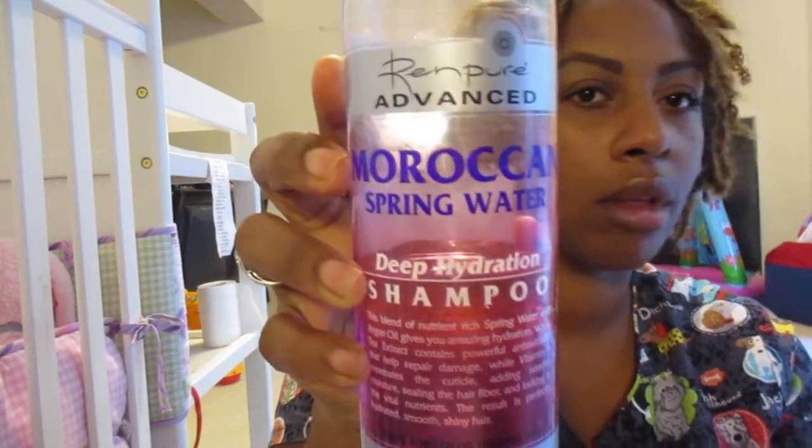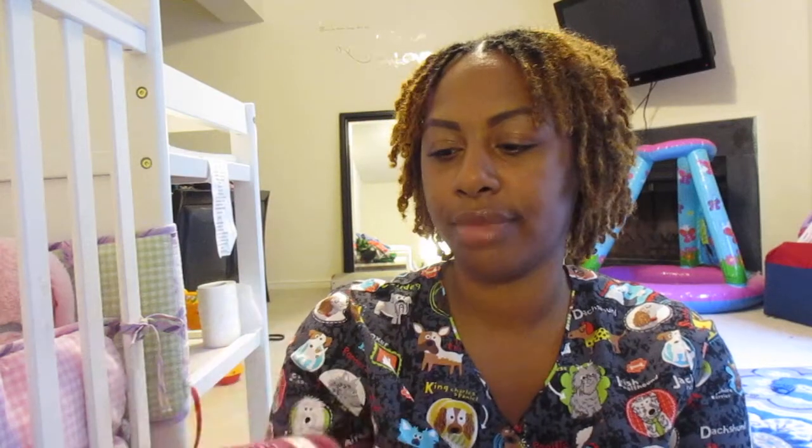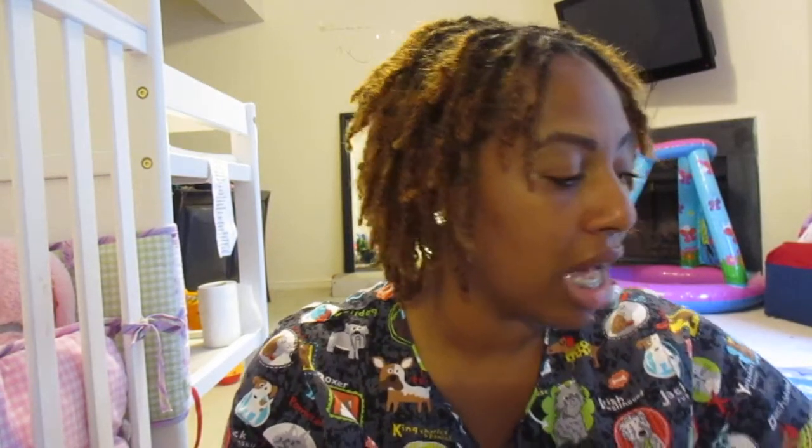I'm using the Moroccan Spring Water Deep Hydration Shampoo. There was no real reason I went with this one, but it says safe for color-treated hair, zero sulfates, sodium chloride, dyes, harsh salts, parabens, or gluten — so it doesn't have any of that stuff. It's been working fine for my hair. It doesn't leave my hair feeling super dry. So I'm just going to use it — if it ain't broke, don't fix it. I'm still not using any conditioners.